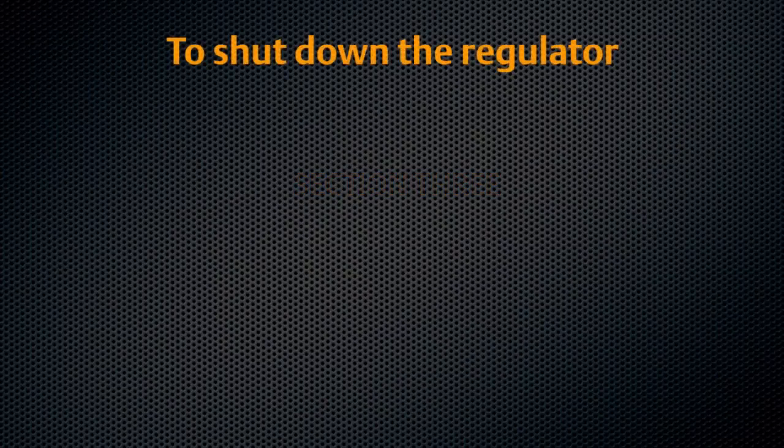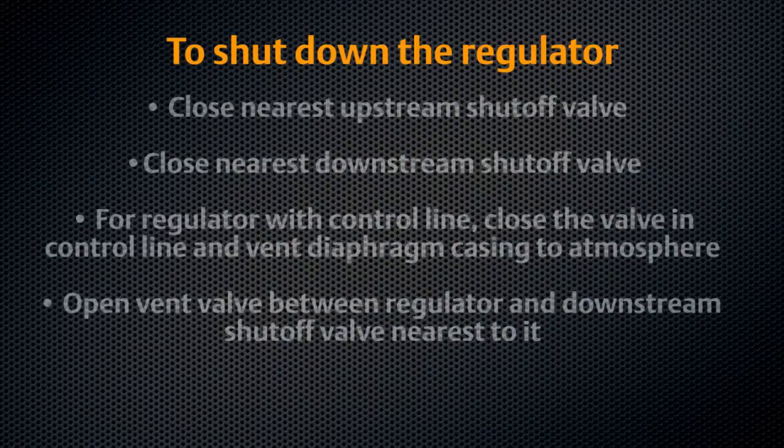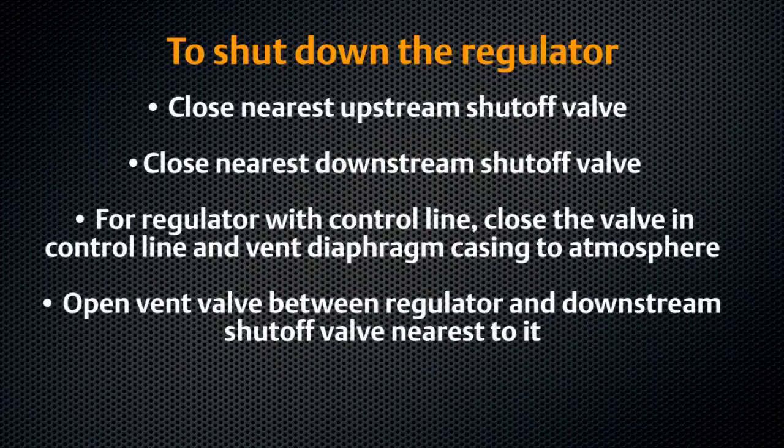To shut down your Fisher T200 series regulator, first close the nearest upstream shutoff valve, then close the nearest downstream shutoff valve. For regulators with external sensing, close the control line valve and vent the diaphragm to the atmosphere. Open the vent valve between the regulator and the closest downstream shutoff valve. Your Fisher T200 series regulator is now shut down.